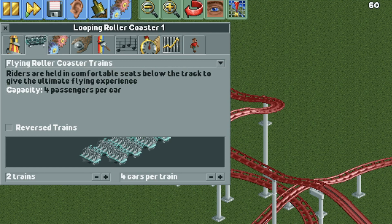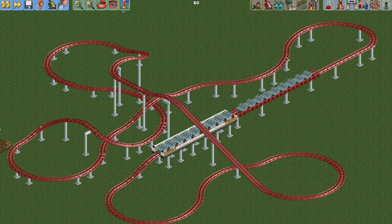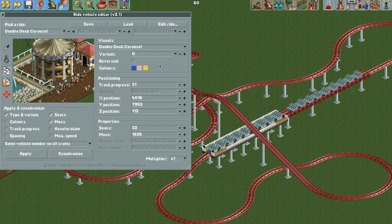For a four-car train, I need to take the number of cars I want — four — multiply by two and add one. So four times two is eight, plus one is nine. I need a nine-car train to represent a four-car train. I'll test the ride and close it to spawn the vehicles, then open the edit ride vehicles plugin. If you don't have this plugin, the link is in the video description.